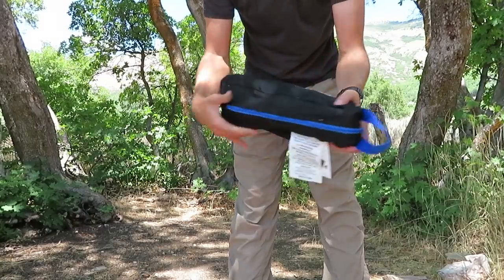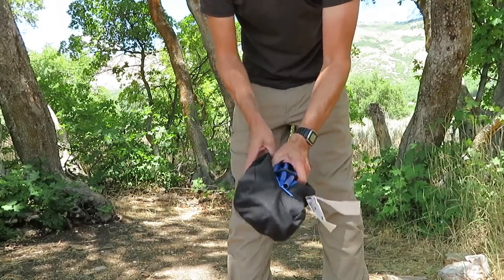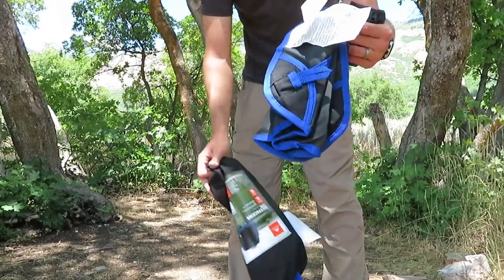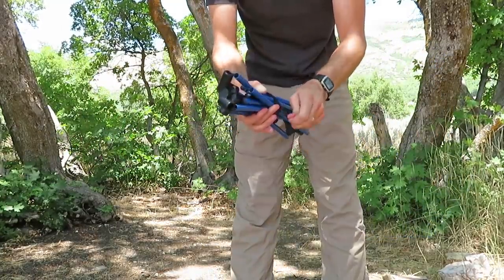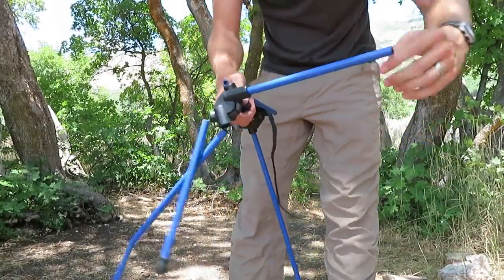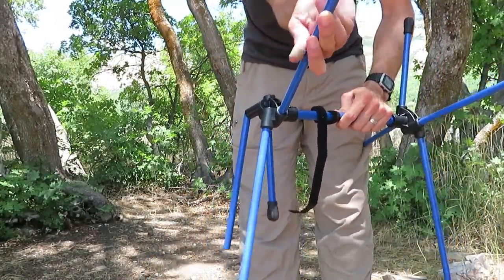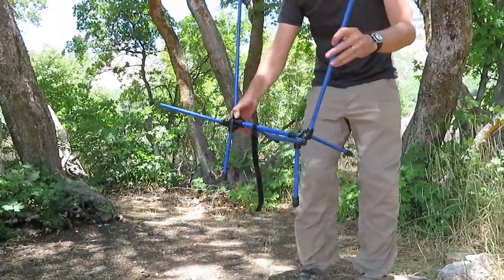The back of the bag has a zipper. You undo it and there are two pieces inside. There are the legs in a nice little bundle secured with a velcro wrap, and then there's the chair fabric itself — the surface of the chair, the part that you sit in. The leg pieces slot very easily into this plastic hub. The spokes of the chair fit into the hub very easily, and now it's all set up.